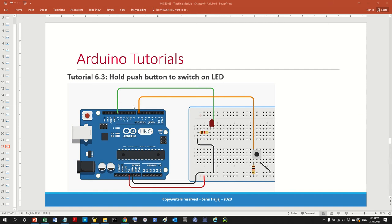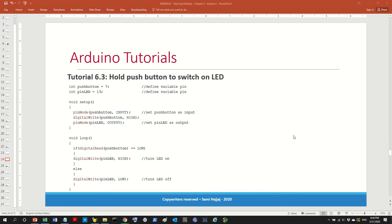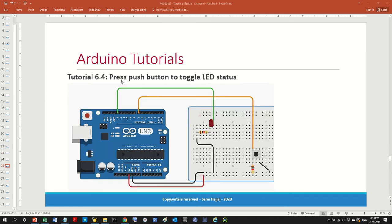So right now we have this task. A little bit of clarification: 'hold' means you have to press on the button and keep pressing it down. It's not a click. You have to hold it down — only then the LED will switch on. The difference between this and the next tutorial is this is called press or hold.